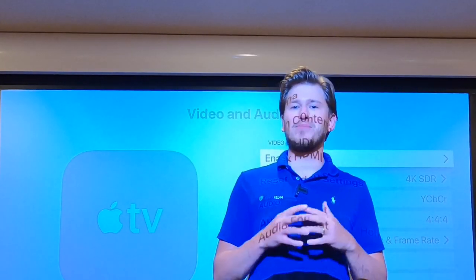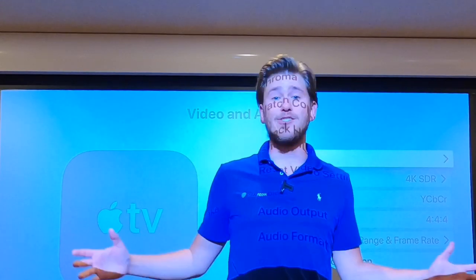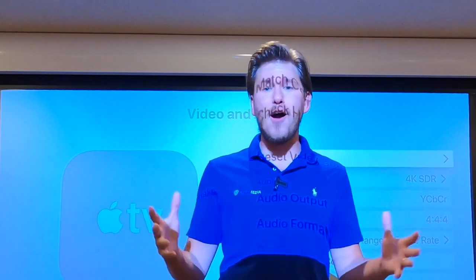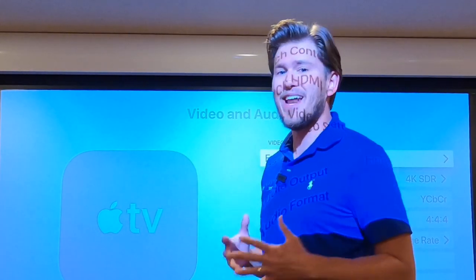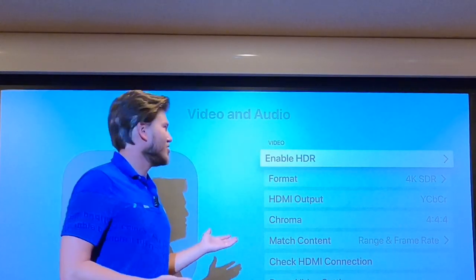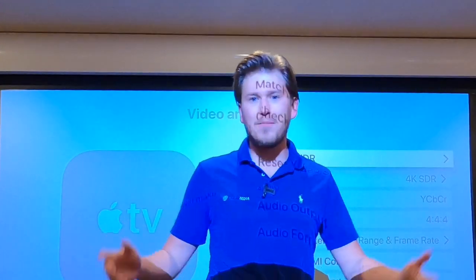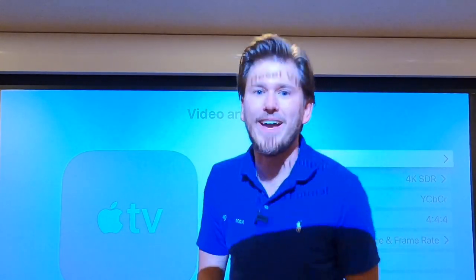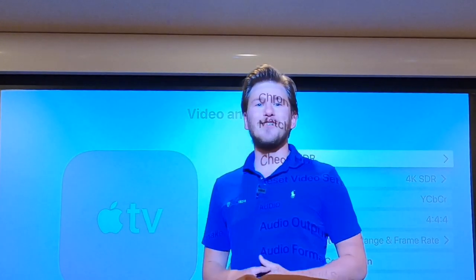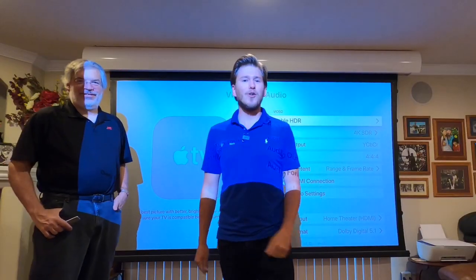What is up YouTube? This is Zach with Dream Media Home Theater. If you guys are not one of my subscribers already, make sure you smash that subscribe button down below and give me a big thumbs up. Today we are going to be discussing something very interesting and super common — one of the most common questions we get after every installation: HDR, 4K, SDR, 4x4x4... We're going to get into those details with my national product training manager, Chris with JVC.